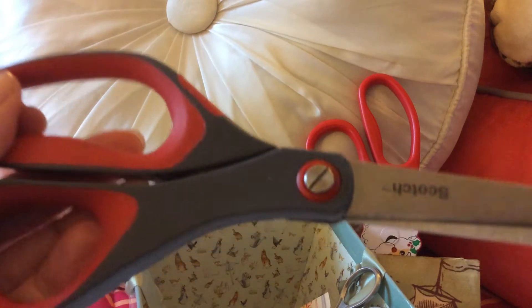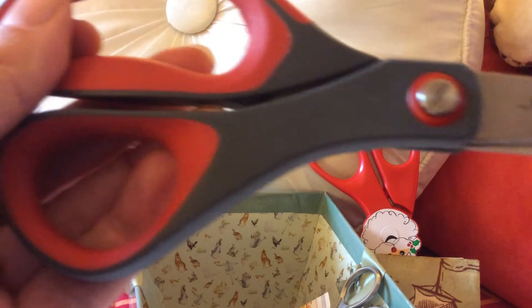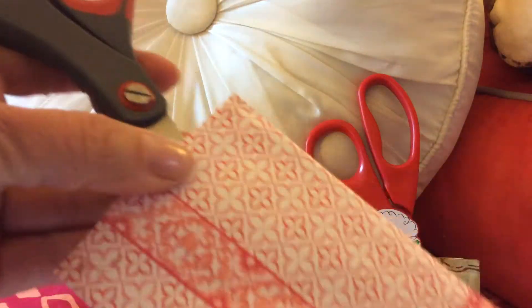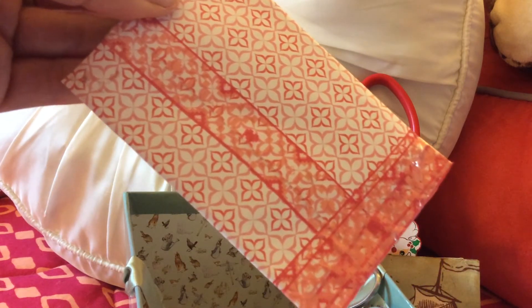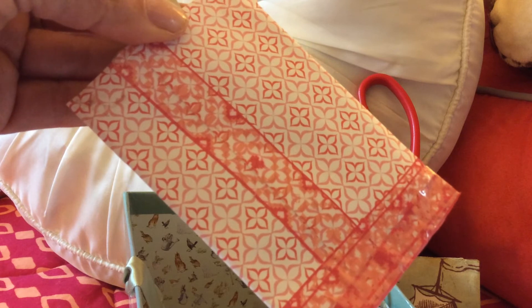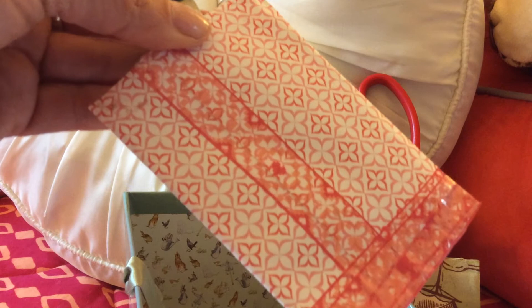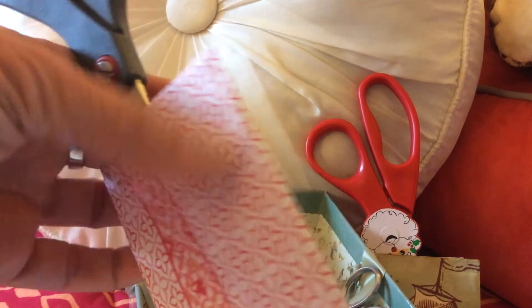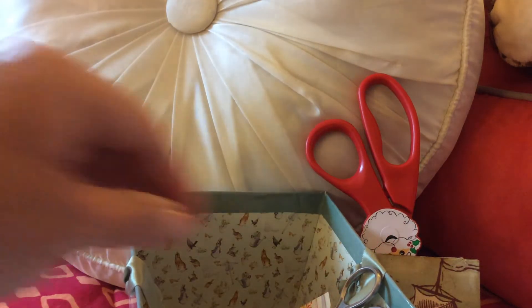I made a little caddy for the Scotch scissors too. I used what I thought was washi tape, but it was actually plastic Scotch brand transparent tape over some pattern paper that I glued down on top of a toilet tissue roll.